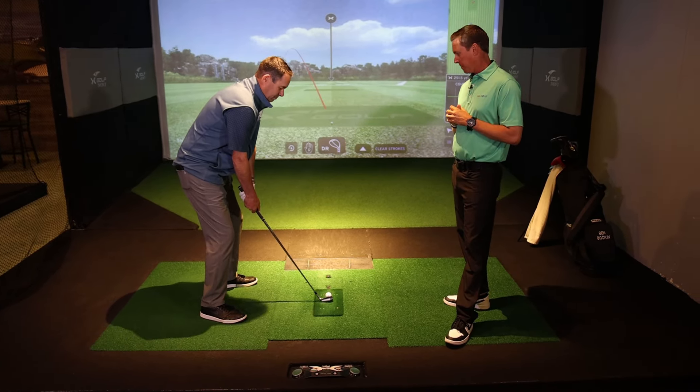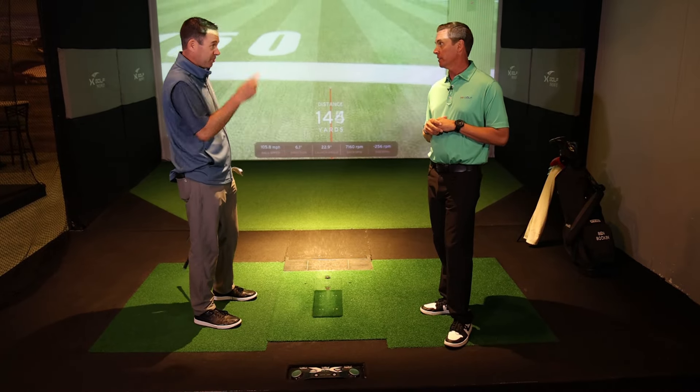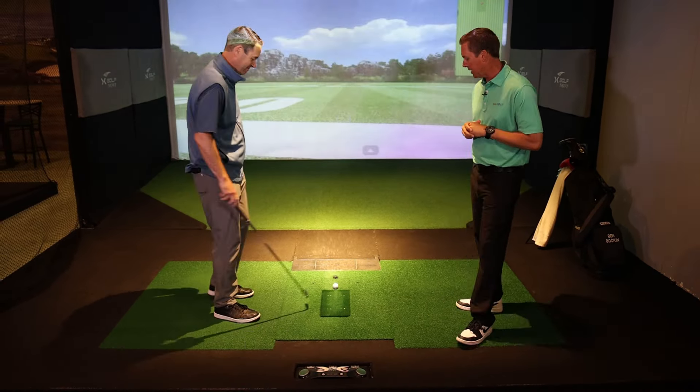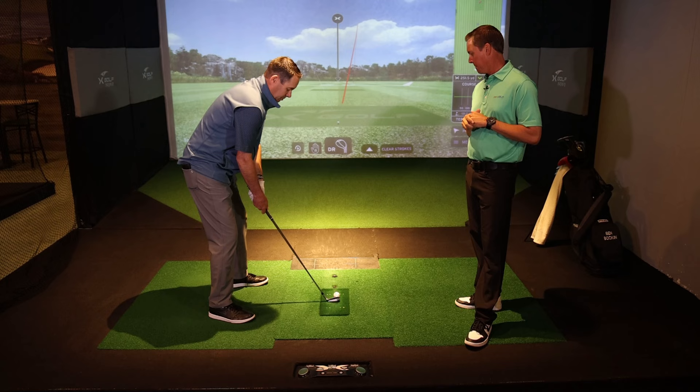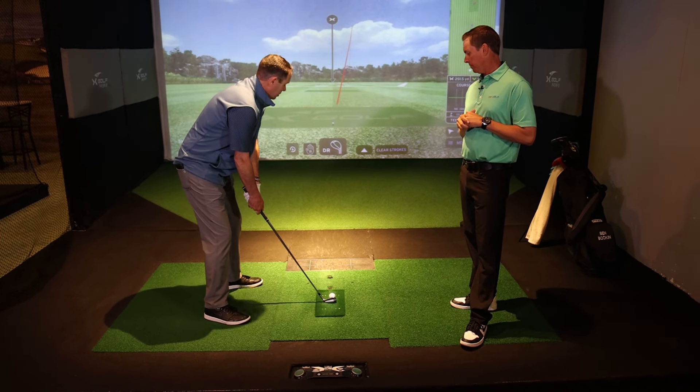We're going to make intentional errors. Remember, we're always looking at things through the lens of intention versus reality. If you're committing to something and it doesn't happen, that's okay. You're just looking at it through lenses — here's what I committed to, here's what happened. It's not that you're doing anything wrong or right. You're just trying to figure out what you need to do to ultimately gain control of the start direction.